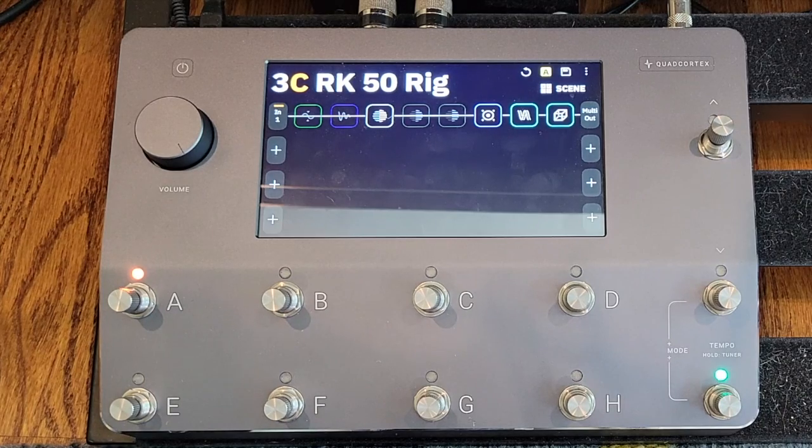Alright, so recently I got a chance to see the Winery Dogs in concert — Billy Sheehan, Mike Portnoy, and Richie Kotzen. Always been a big fan of that band, a big fan of Richie Kotzen. So I thought I'd go on to the Neural app and see if there was any captures of his signature amp from Victory.